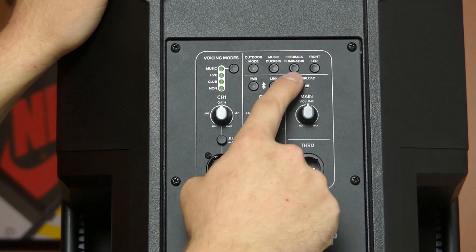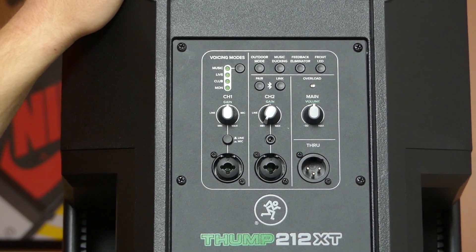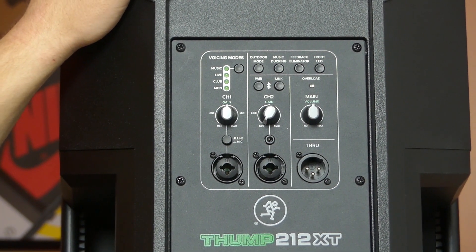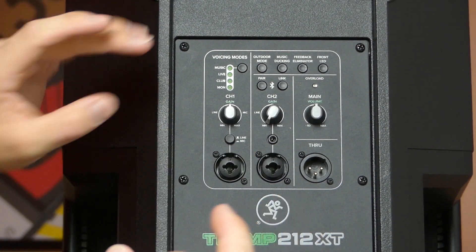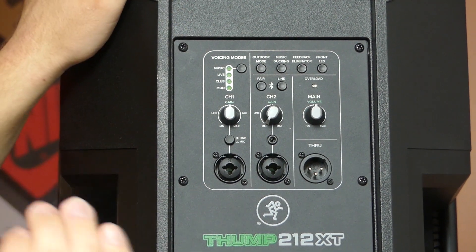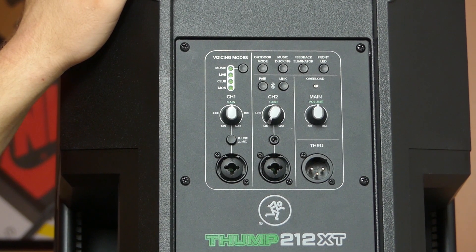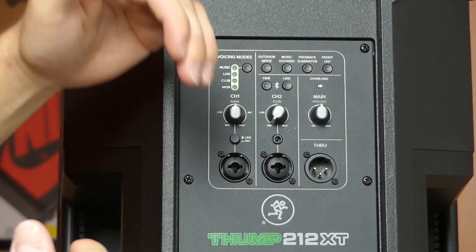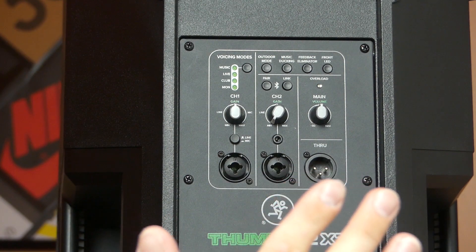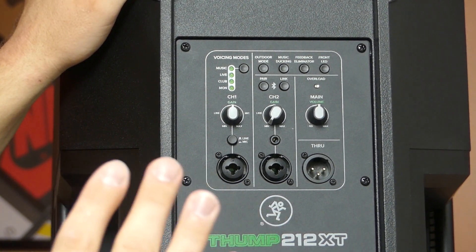Feedback elimination is also shared between the two models and is really handy. If someone points a microphone at the speaker and you get that annoying squeal, a built-in algorithm finds the frequency that's feeding back and notches it out of the EQ. It does this multiple times a second, constantly analyzing — knowing whether to take out more or reduce it so the sound doesn't suffer. If the feedback frequency changes, it can select a new one and release the old notch. It's really powerful and really cool.